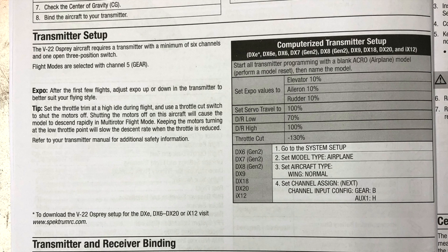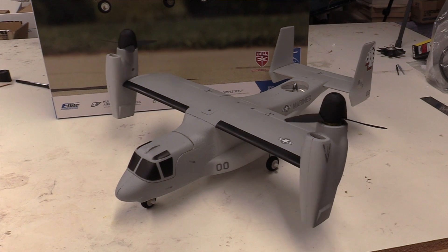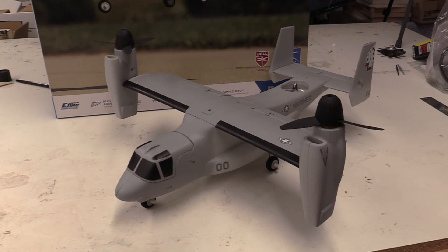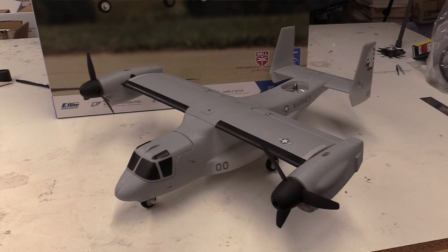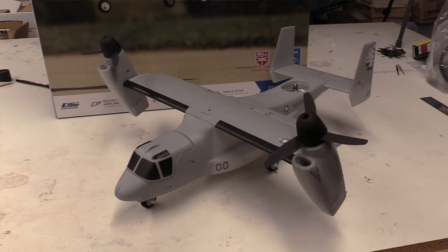In terms of setup, there's really not too much that you have to do, but there are some things worth talking about. For the bind and fly, the instructions for the radio setup are on page four of the manual — follow those and you'll be good to go. I set up everything per the book and didn't mess with it after that. E-Flight recommends setting the rates at 100% for high and 70% for low with 10% expo on everything. I'm using a DX18 which has triple rates, so I set 100% for high, 85% for mid, and 70% for low, and flew most flights with mid to high rates.